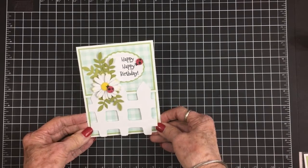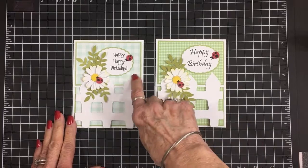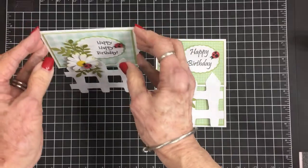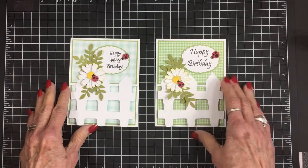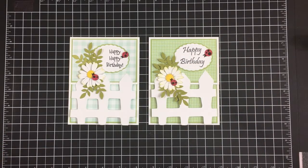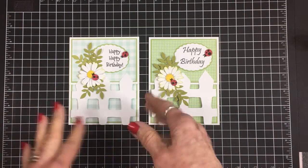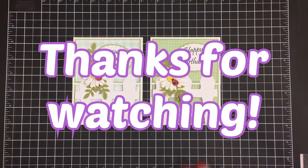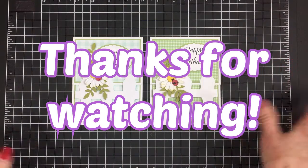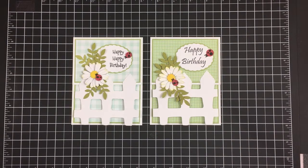I've had the best time making this card. I think I actually like this one better, though they're the same except for the paper and the sentiment. Both will stand up for display, so whoever receives one can proudly display it on their mantle or coffee table. If you don't have a Cricut, you can get daisy punches or daisy dies from Amazon. Thank you so much for joining me today — I hope you've had half as much fun as I have! I love you all, God bless, and I'll see you again soon with another card. Bye!